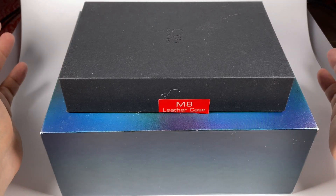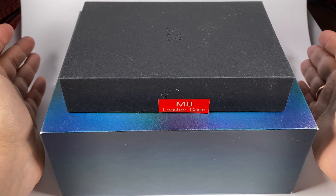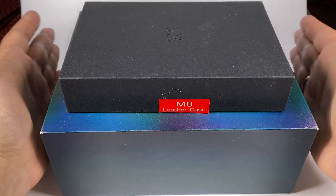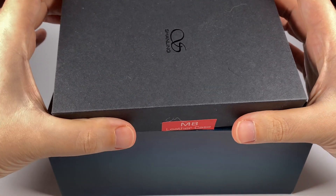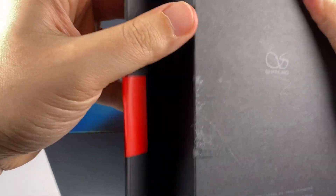The price is $1,660 at the moment in many shops — that's the recommended price. Now let's have a closer look. I got it with the stock leather case.